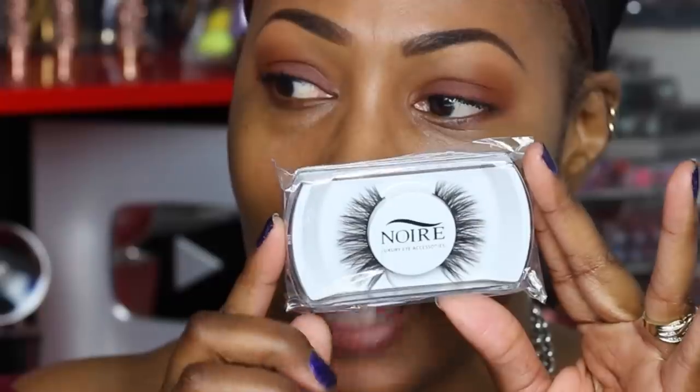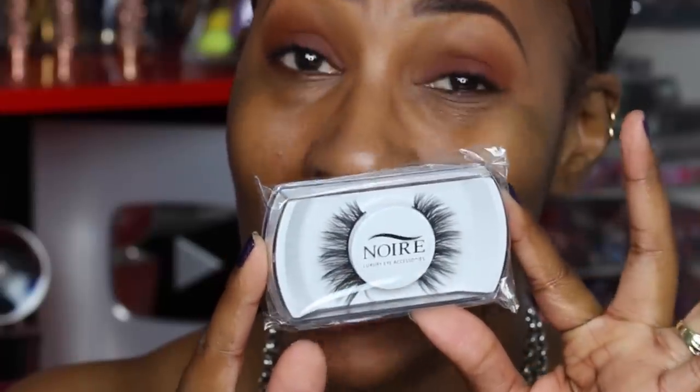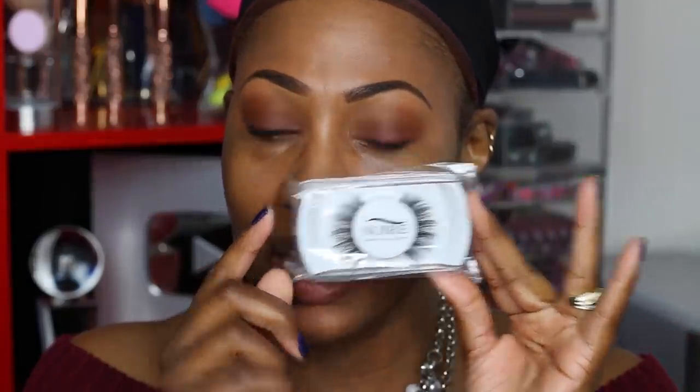The next one is from a small business called Noir Lashes, and the style is Diana 30. I do have to cut these at the end as well. They have a thicker band, so you have to be careful when applying. When the band is thicker it's harder to apply; when it's thinner it goes on with much more ease.